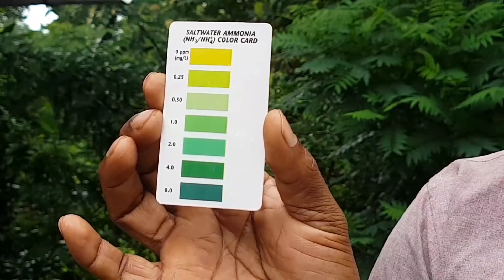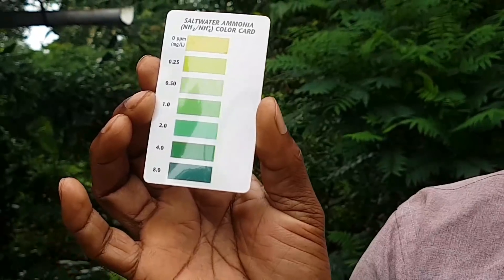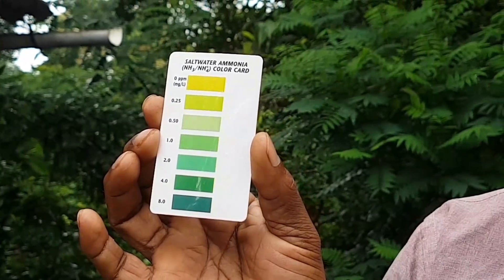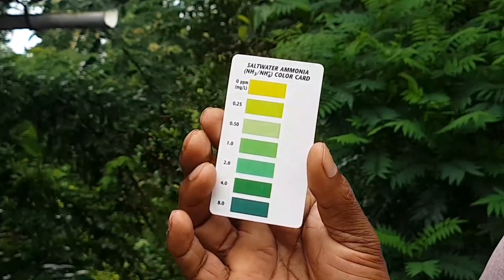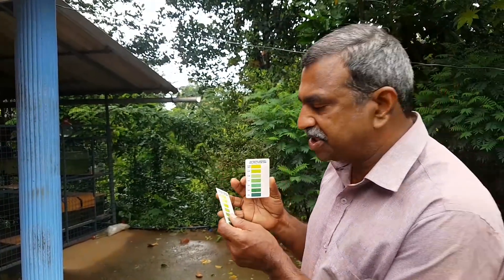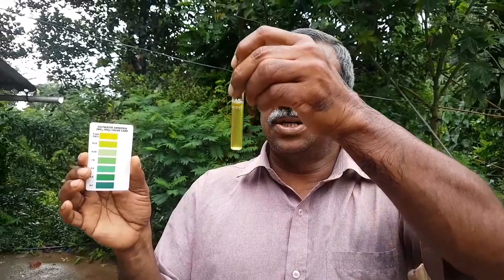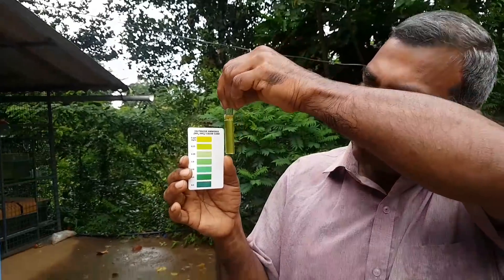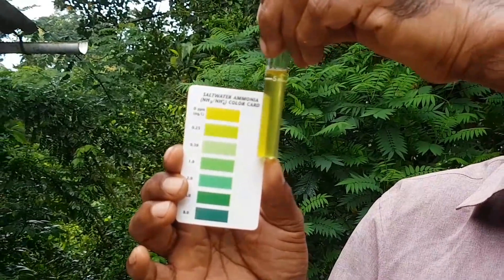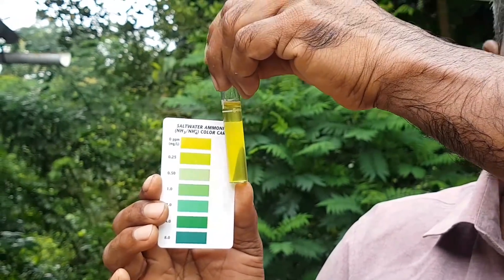This is zero ammonia — this is a good one for the pool. The pool will cover the pool. From the pool to the pool, the poll will be applied. Now, if you have any information, you can just add the poll. We put a new solution in the test tube. The test tube is zero ammonia.